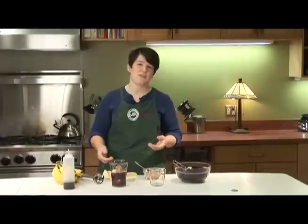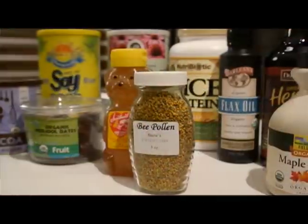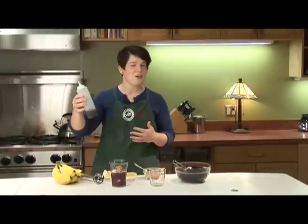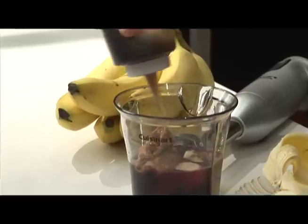And then your last category is all the extra stuff. This is where you could throw in your protein powders, some chocolate to make it a little bit tastier, any oils to give it more enhanced nutrients. I picked some maple syrup today because it's going to help with the sweetness factor, so I'll throw in just a little bit of that.